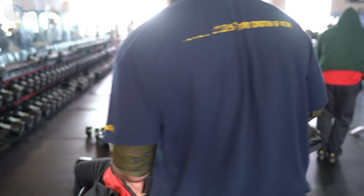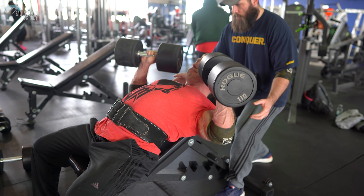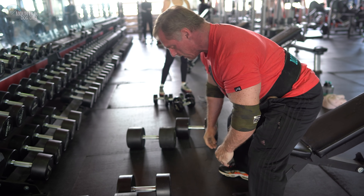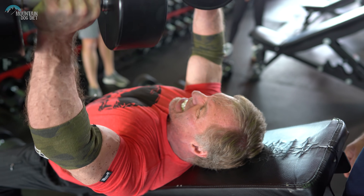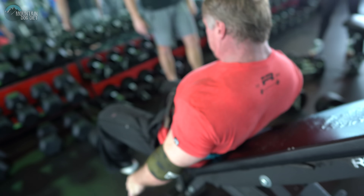Your next set is a drop set. Do the same weight to failure, then cut about 30% of your weight and go to failure. For example, if you do 80 pounds, you do 80 for eight, then your drop set would be 80 for probably seven or eight, and then you drop it down 30% — maybe 55 pounds — and just go to failure. It's two working sets: a tough set of eight, and then another set where you probably won't get eight, followed by a drop. One thing to note: people overestimate how much they can do on the drop. Don't underestimate how much you need to come down — probably 30%.